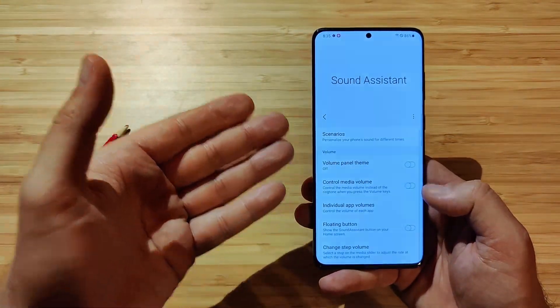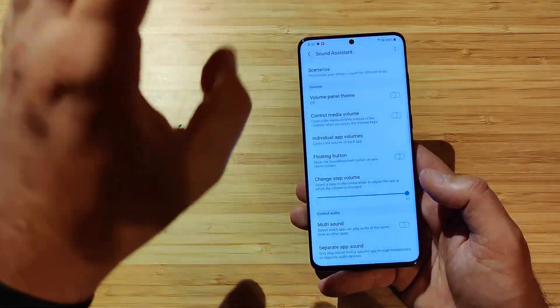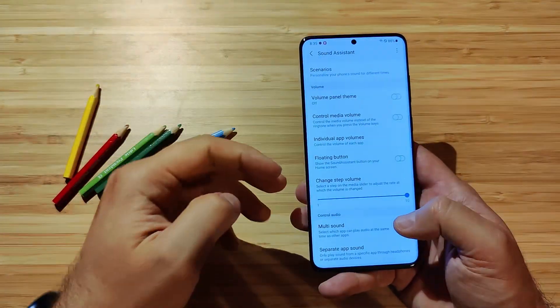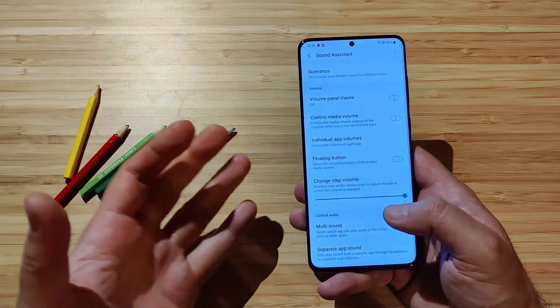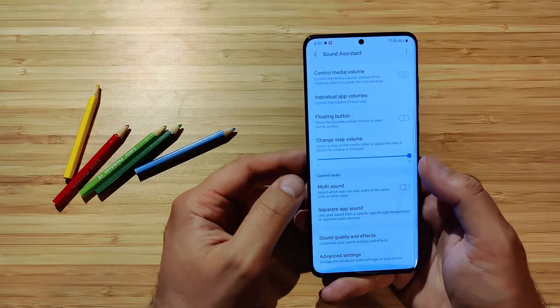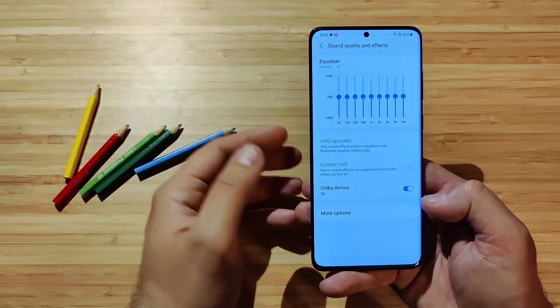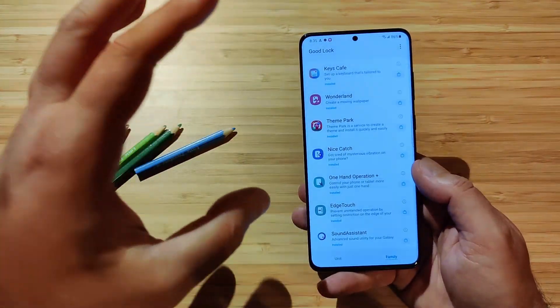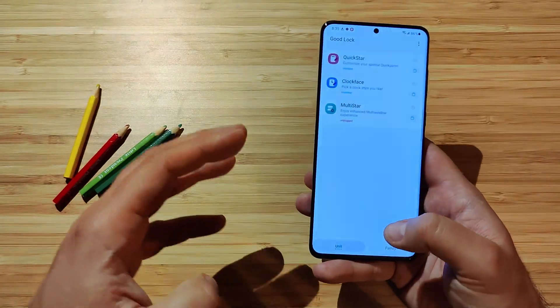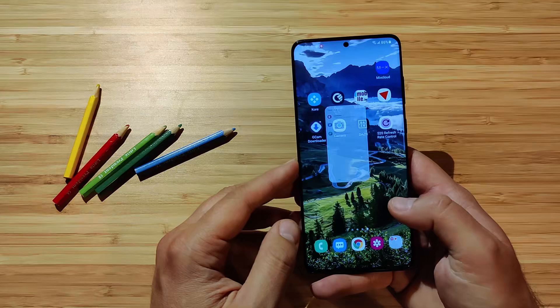Last but not least, we have the Sound Assistant — and Sound Assistant is really great. You can connect your phone to a speaker while your kid plays some games, and at the same time listen to your music connected via Bluetooth. It's a really amazing application — the multi-sound and separate app sound features, plus equalizers and effects. It seems to be working right now. But this is pretty much as much as you can get for now. Samsung promised they're going to update Good Lock in the next year, so hopefully soon enough.